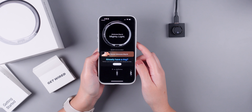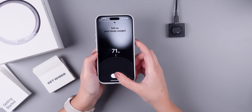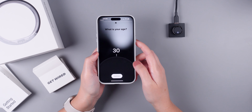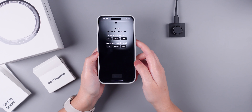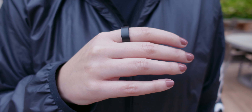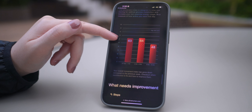Now let's move on to my experience using the Ultrahuman Ring Air for the past two months. The Ring Air is incredibly easy to set up — you don't need to be a tech genius to get it up and running. Just follow the instructions on the app and you're good to go. One feature that blew my mind is that it automatically tracks your movements throughout the day, so there's no need to manually start a workout.